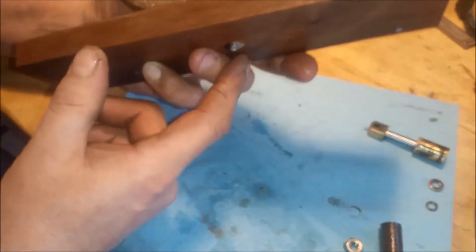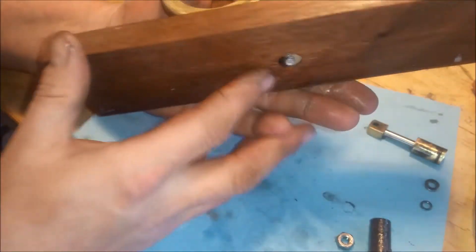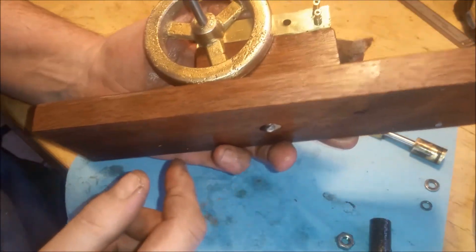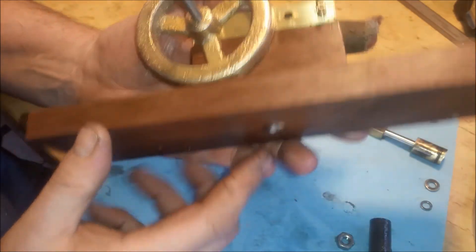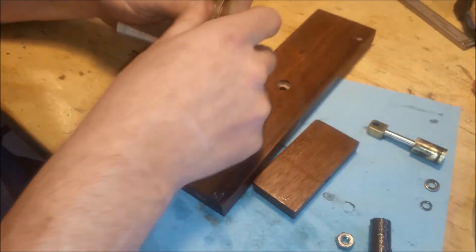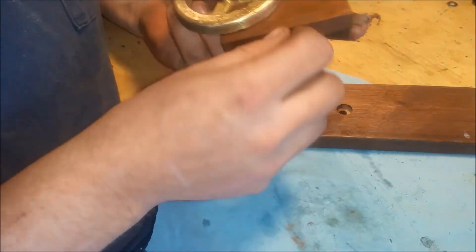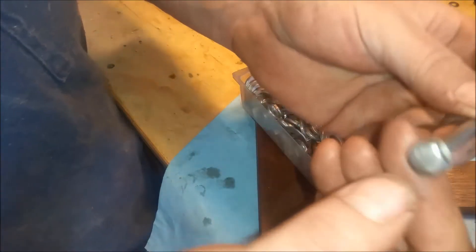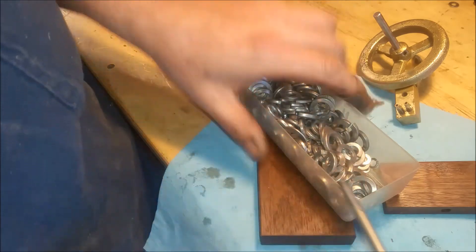That's just a little bit too long, so I could take some of that up with a washer, or just cut it off — I think I'll grind that off on the grinder. Now that won't interfere with the flywheel at all.